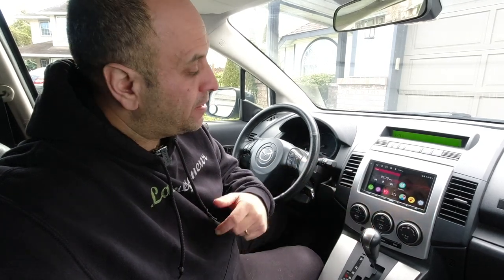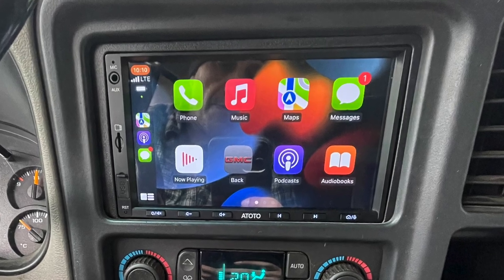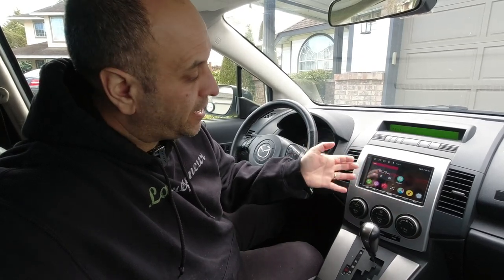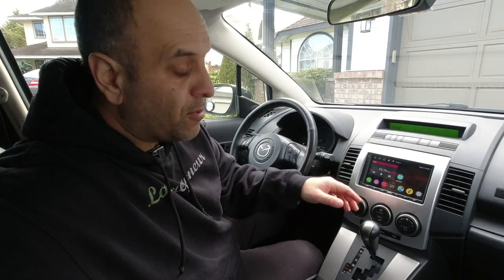I've had that unit in the lawn care truck for over a year now and it's been absolutely fantastic — it has worked pretty much flawlessly and has been a joy to use. Especially with the wireless Apple CarPlay, being able to just get into the truck and have it connect automatically. Being Android-based, it's like having an Android tablet in your vehicle as your head unit — just absolutely fantastic.